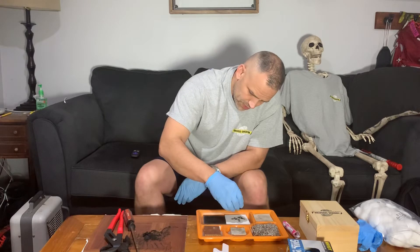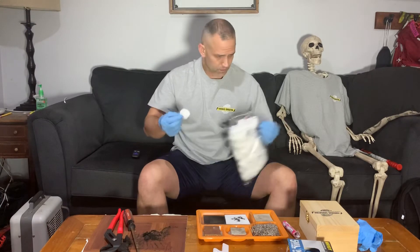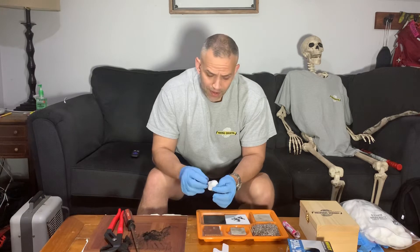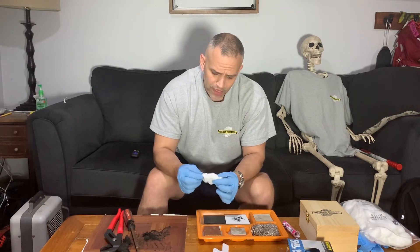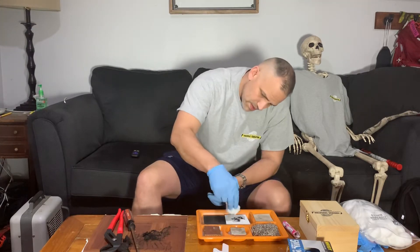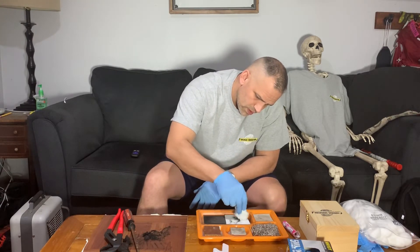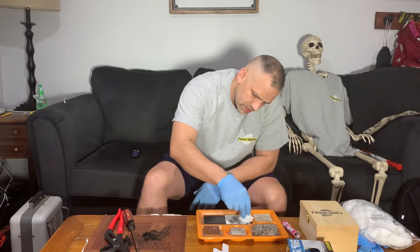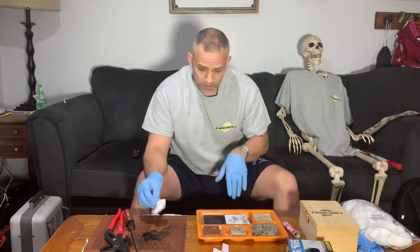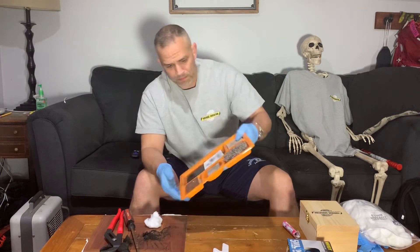Oh yeah, that's nice and fine. I'm gonna sprinkle that right on. Now using some cotton balls here — if you watch my other video, I use rolled cotton to develop fingerprints on a car; this is the same concept. I'm gonna fluff this up and very lightly dust it on. Oh yeah! I didn't super glue fume this, so this is very delicate. I'll just puff off the excess here.